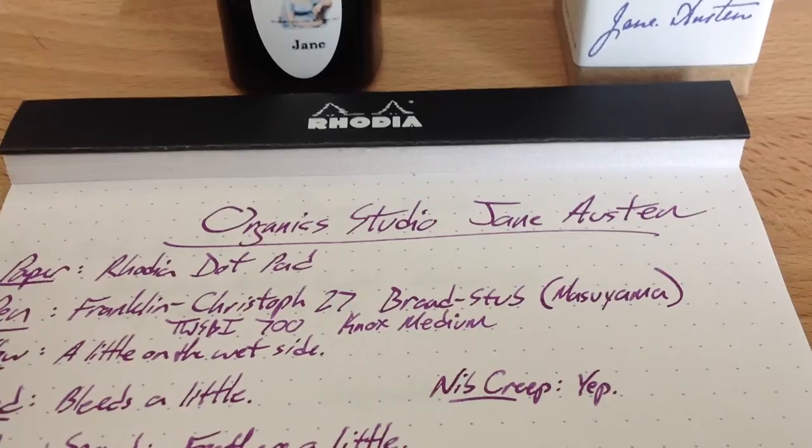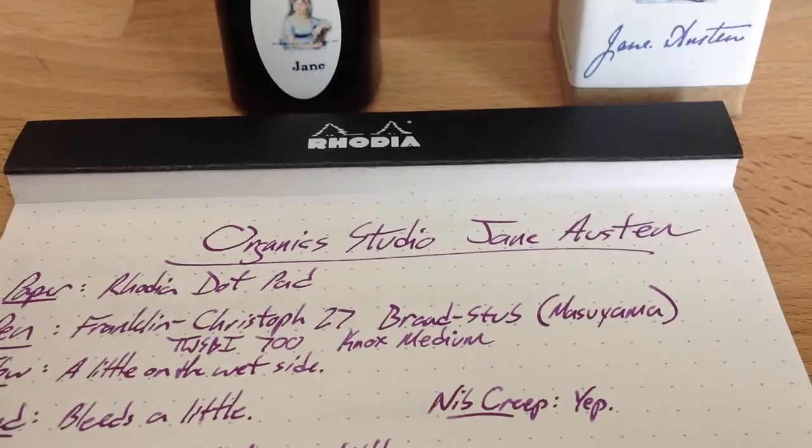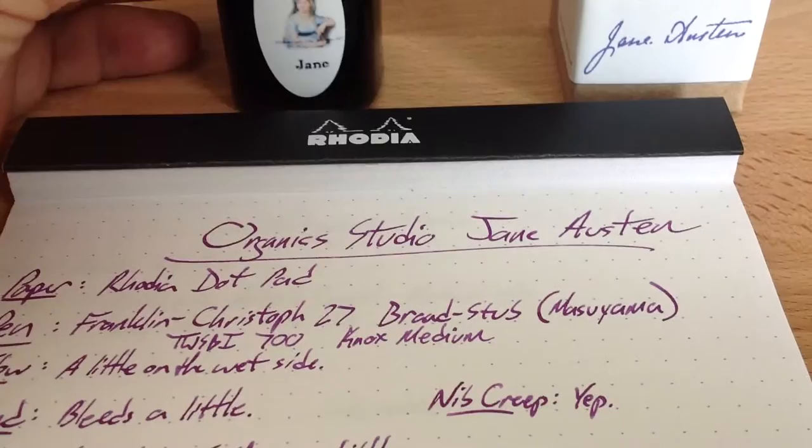Hello folks, this is an inkdependence.com web review of Organic Studio Jane Austen ink. This is a purple ink. I don't do too many purple inks because — boo, Horned Frogs. I went to SMU as an undergraduate and I've never quite gotten over my distaste for purple. However, this is a great ink. It's a good purple.